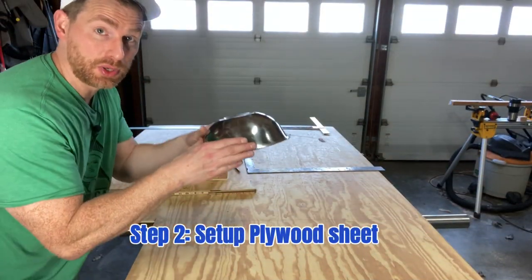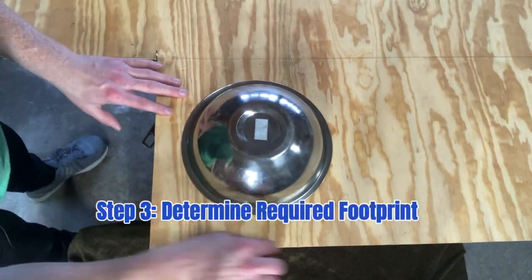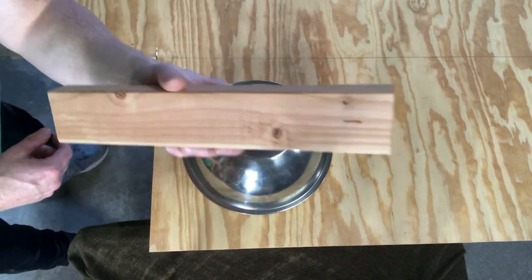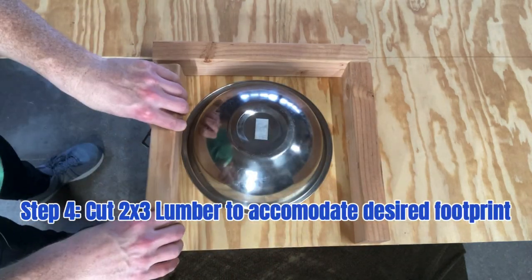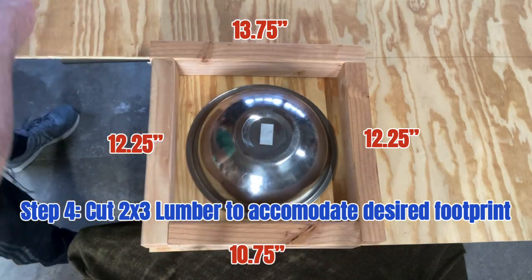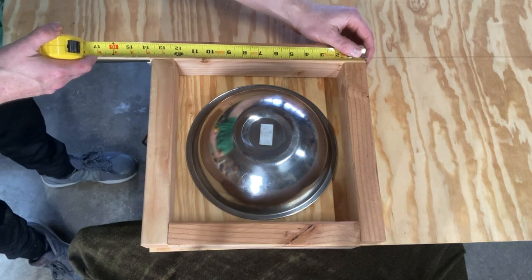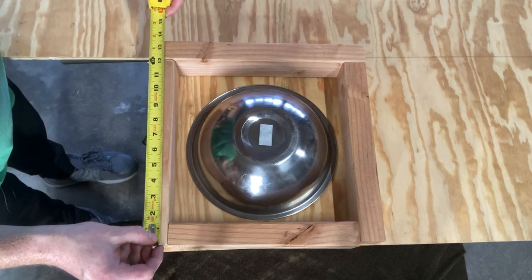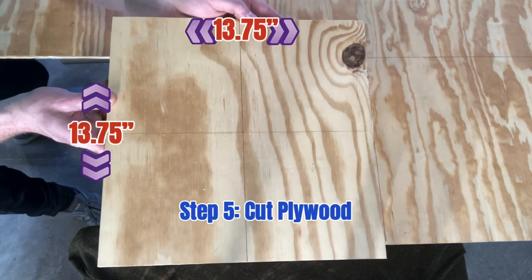Step number two: take that bowl and put it upside down on a piece of plywood. We're going to use this bowl to determine how big a piece of plywood we need to cut. We're going to be framing it with two by three lumber, which I've already cut, and I will put those dimensions on the screen. This will yield a 13.75 inch by 13.75 inch piece of plywood.